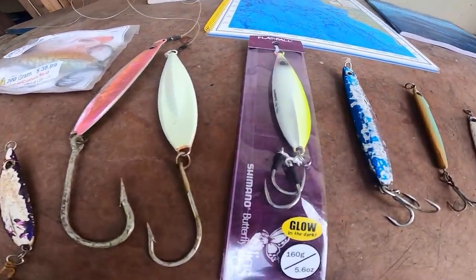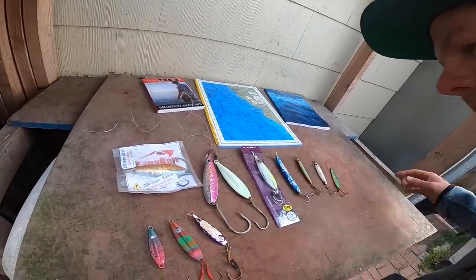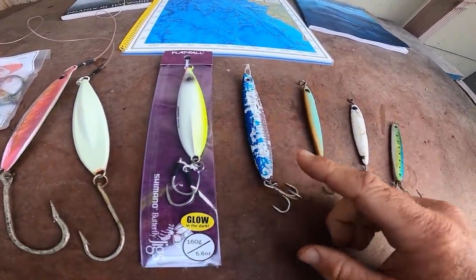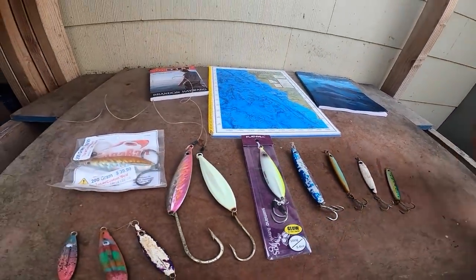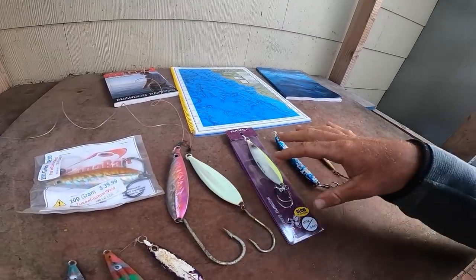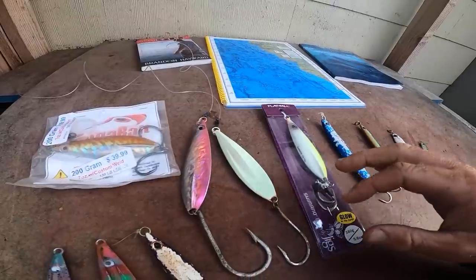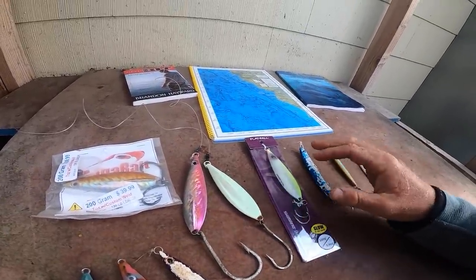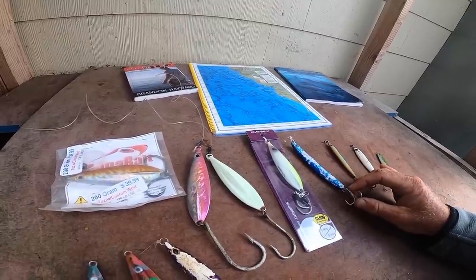Good morning, it's your buddy Mikey here at SD Fish and Skiffs. I'm standing in front of two of my favorite lures: the flat fall and the colt sniper. Today's video I'm taking a look at fishing the flat fall and the colt sniper over the years. These are two of my favorite, very versatile lures. I've caught everything from rockfish, halibut, lingcod, greenling, bluefin tuna, and yellowtail on these lures.